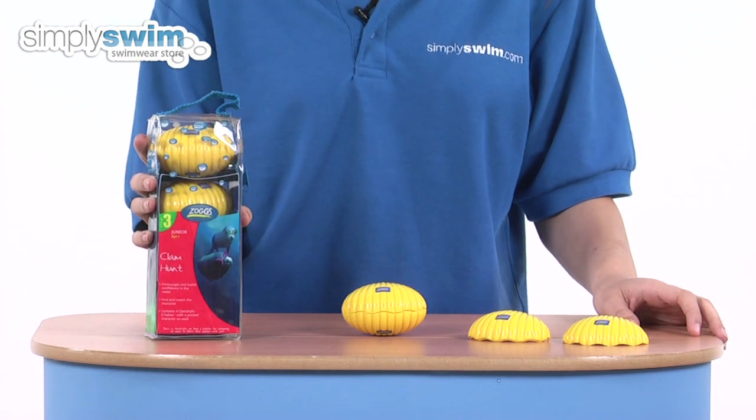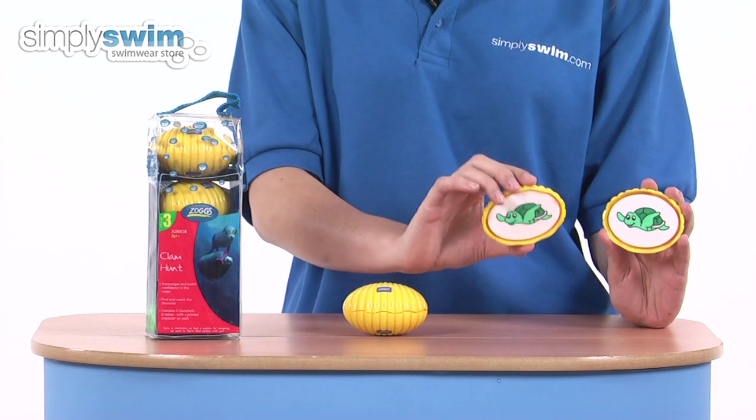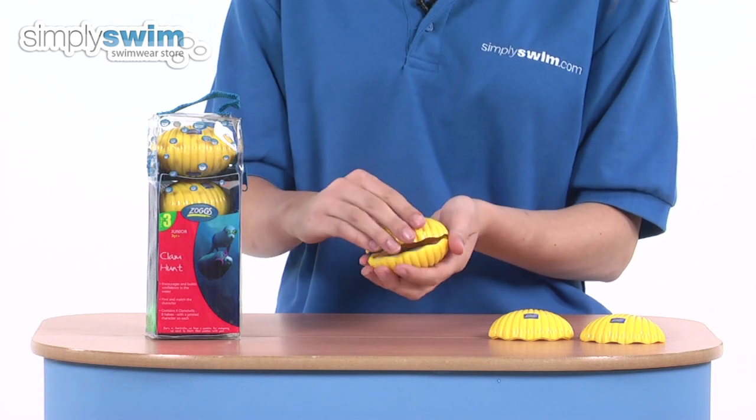Inside the carry case comes four clams, each breaking apart into two pieces with a matching character in each half, and as you can see here, the pictures are different with each clam as well.